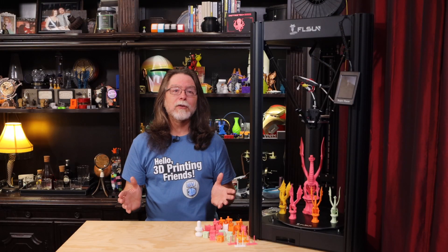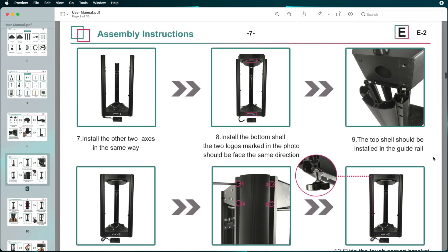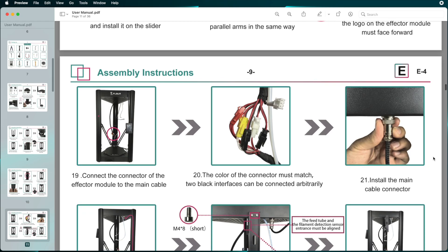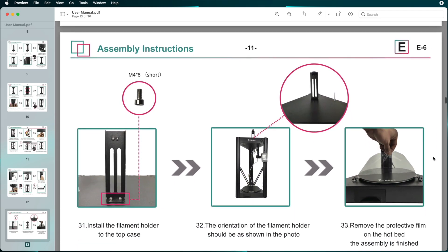Putting the Super Racer together is easy. The included manual shows the assembly steps. The short version is that you bolt the three axes to the top shell of the printer, then bolt the bottom shell on, attach the end effector with the parallel arms, bolt on the extruder, and plug in the cables. I would estimate you're looking at maybe 30 minutes from unboxing to done. The micro SD card also contains a text file with links to FL Sun's YouTube videos covering assembly, troubleshooting, using the touchscreen for leveling, filament loading and unloading, and printing.